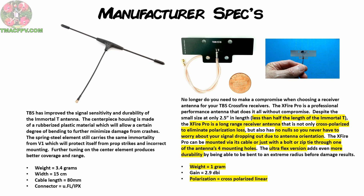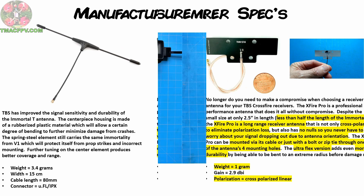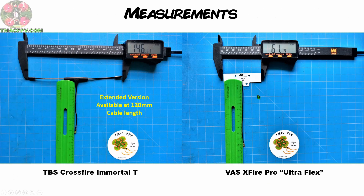We're going to test those claims through both a basic static test and also test flights to see what real-world results we come up with. First, let's take a look at the real-world measurements and weigh both antennas. The TBS Crossfire Immortal-T antenna comes in at 146 mm with a cable length of about 75 mm. The VAS X-Fire Pro comes in at less than half the size at 61 mm with a cable length of about 114 mm.